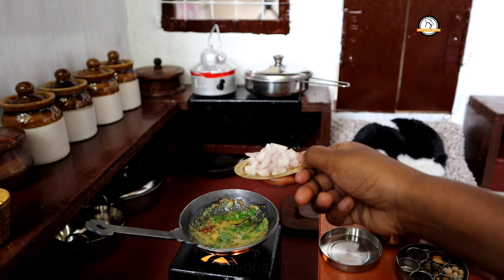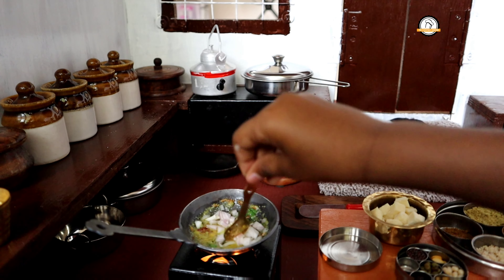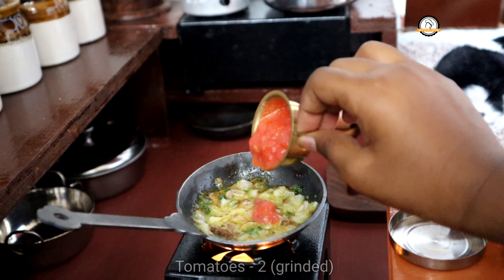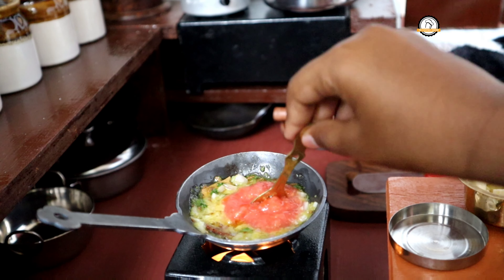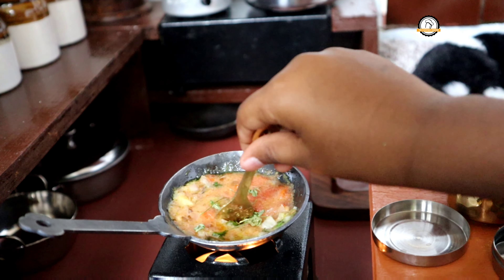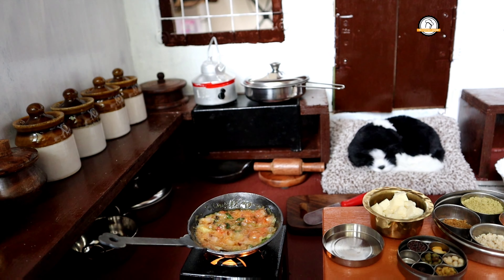Once nicely sauteed, add one chopped onion and saute until the onions turn translucent. Next, grind two tomatoes into a paste and add it in. Saute everything well for a few minutes, then add a few dried fenugreek leaves — that is kasuri methi — and saute until the oil separates.